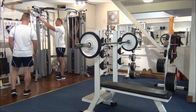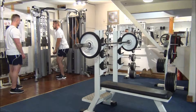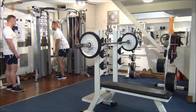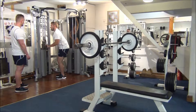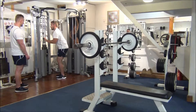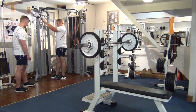First up, straight bar push downs. Pull the bar down towards your eyes, take a step back, rip the hands back — aim for eight reps. Keep your elbows soft at the bottom. Your upper arms nice and still all the way through the movement. That's number eight. Great spot.